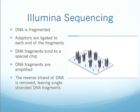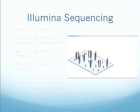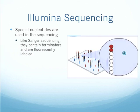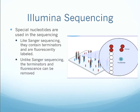Next, the reverse strand of DNA is removed, leaving single-stranded DNA fragments for sequencing. Special nucleotides are used in the sequencing. Like Sanger sequencing, they contain terminators and are fluorescently labeled, but unlike Sanger sequencing, the terminators and fluorescents can be removed.